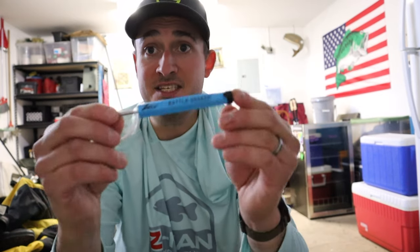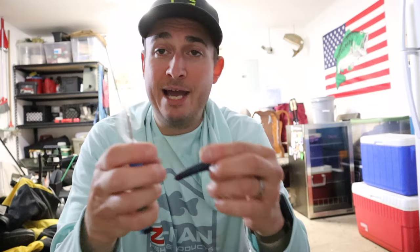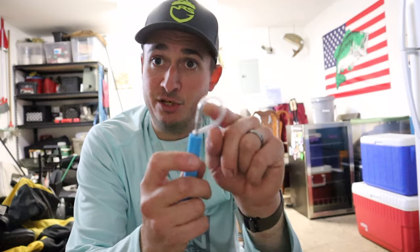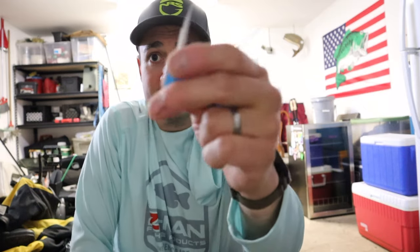One of my favorite products in this whole box is the Z-Man Rattlesnaker — this thing is awesome. I've already used it quite a bit throwing Ned rigs. You use it to add a rattle inside your TRDs or any soft plastic bait. It comes with a little protection cap on the tip. When you remove the cap, the push-in tool pops off — it's a little needle you insert into the bottom of the TRD.